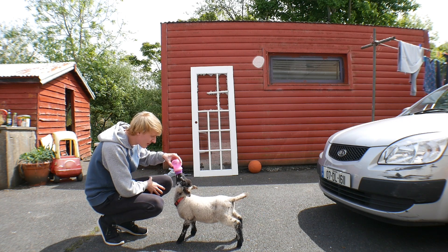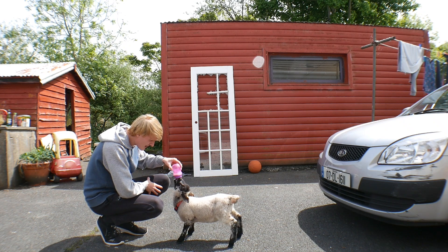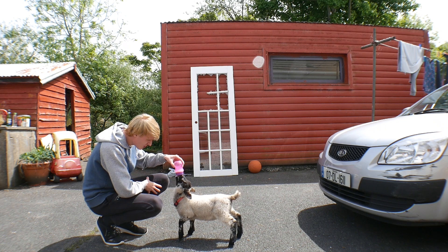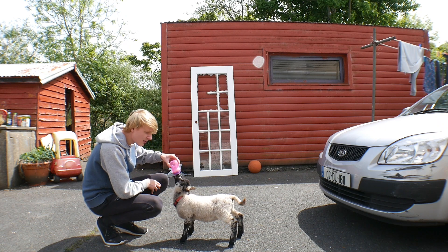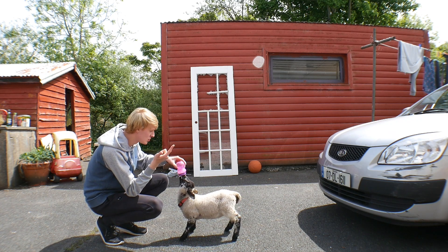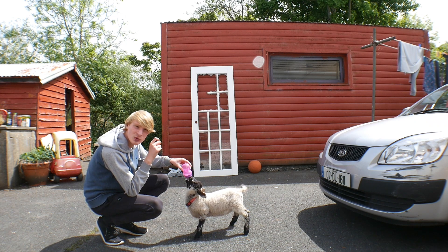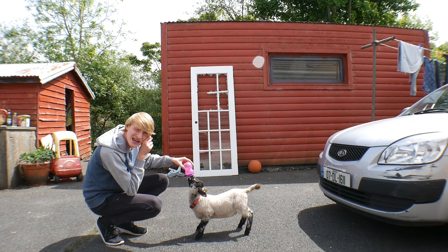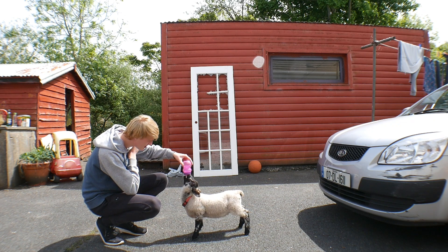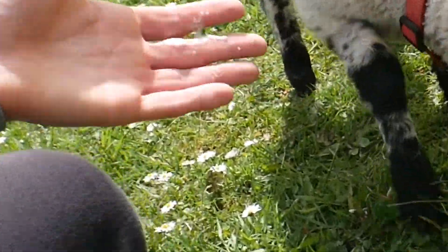So this lamb — we've had it now for basically the whole quarantine. What we do is we feed it three times a day. I don't feed it in the morning — my mum or my sister feeds it in the morning. Then it's usually my sister or me who feeds it at 2 o'clock. And then bedtime, we feed it again, which is around 8 o'clock. It drinks too fast so it nearly kills itself.